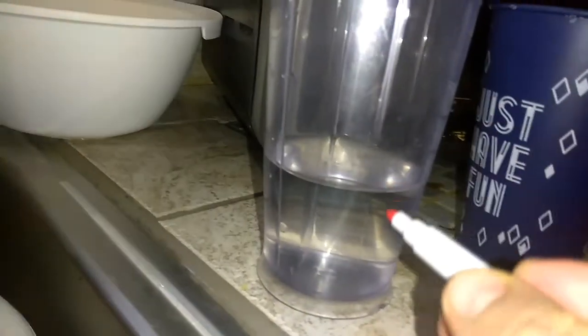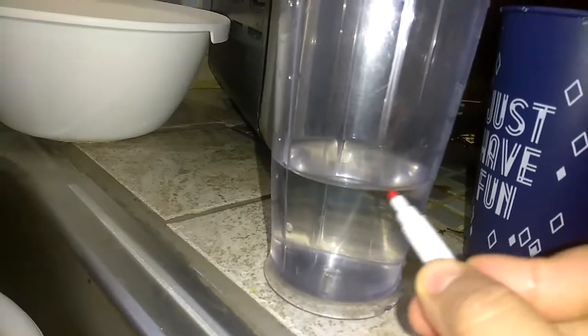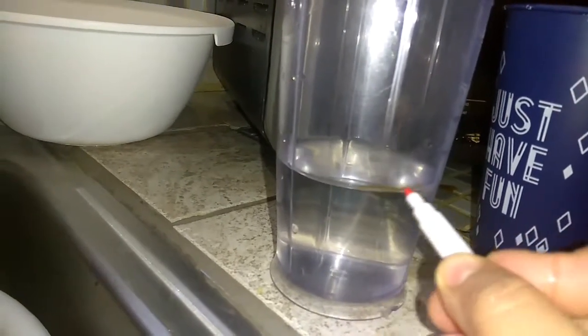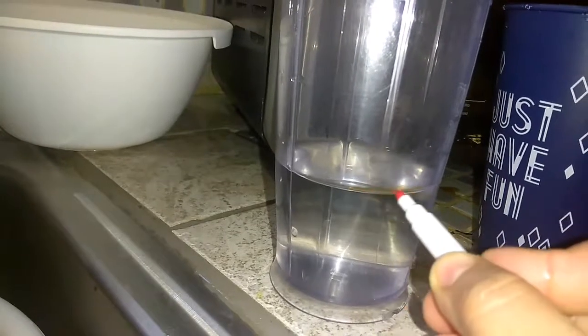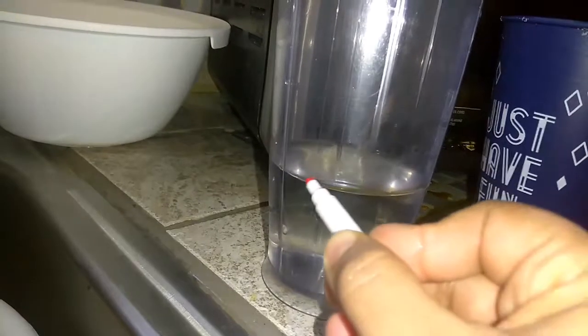Let's mark the cup to the water line. That way we can compare it later and see how much actual water is being wasted compared to the water that we have — we are drinking from the reverse osmosis system.